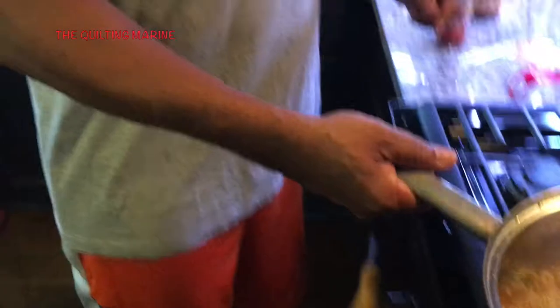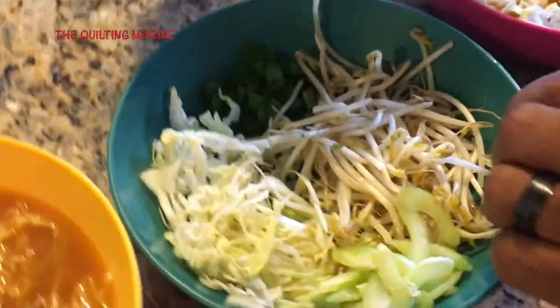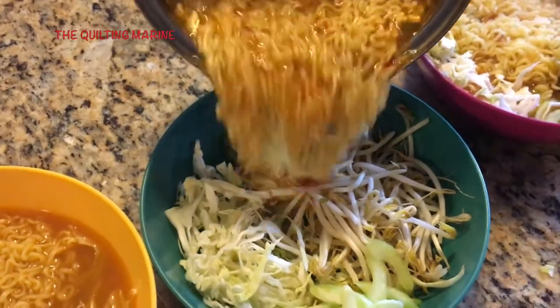Pretty simple, easy dinner. Feeling good for you — other than the sodium content. Don't be fooled. Pour that one in.